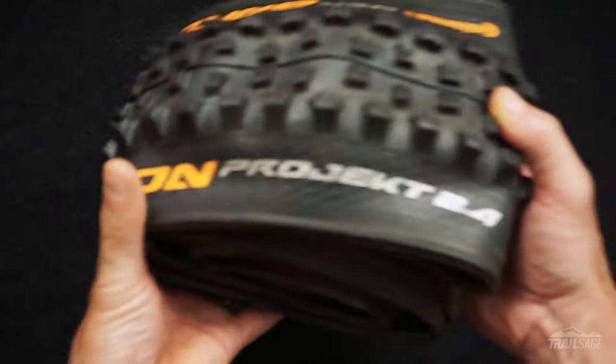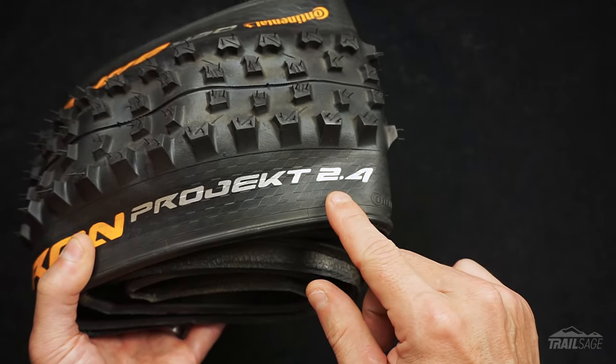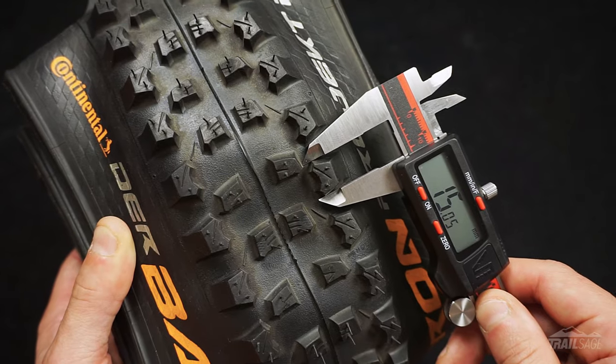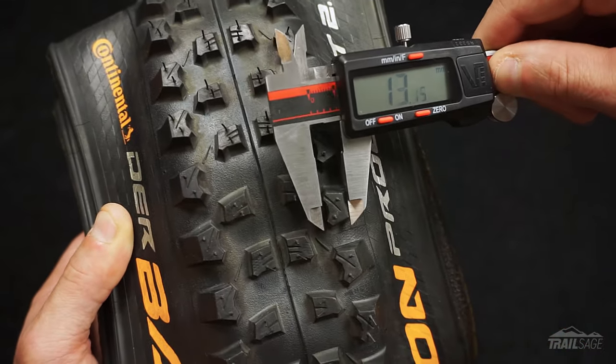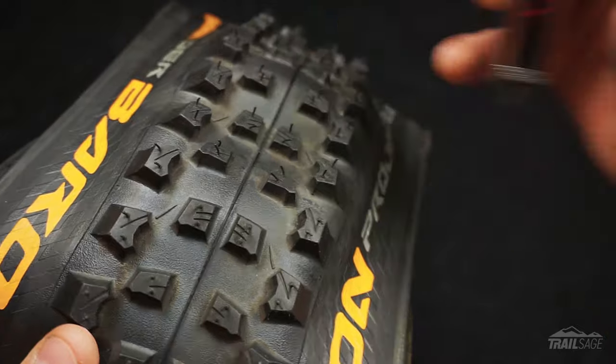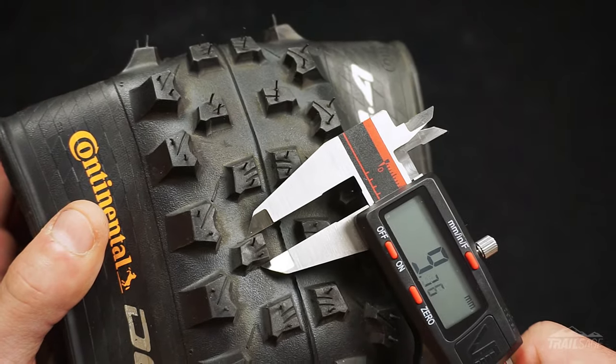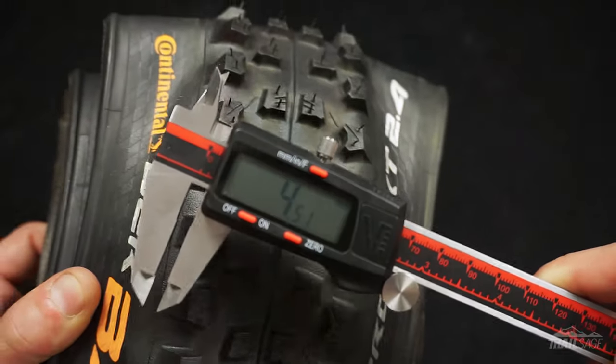Now before I get into all my likes let's go over the specs. These De Barrens are 27.5 by 2.4 inches and weigh 948 grams. The corner lugs are 15 millimeters long by 10 millimeters in width and have a depth of 6.5 millimeters. The lugs in the center vary between 10 millimeters and 9 millimeters and have a depth of 4.5 millimeters. They come with Continental's Protection Apex, which is a densely woven layer of polyamide fiber that protects the sidewalls against slashes and also minimizes pinch flats at lower tire pressures.